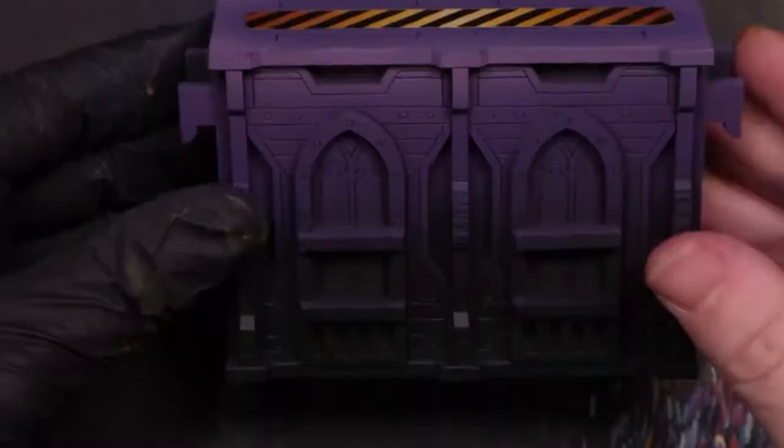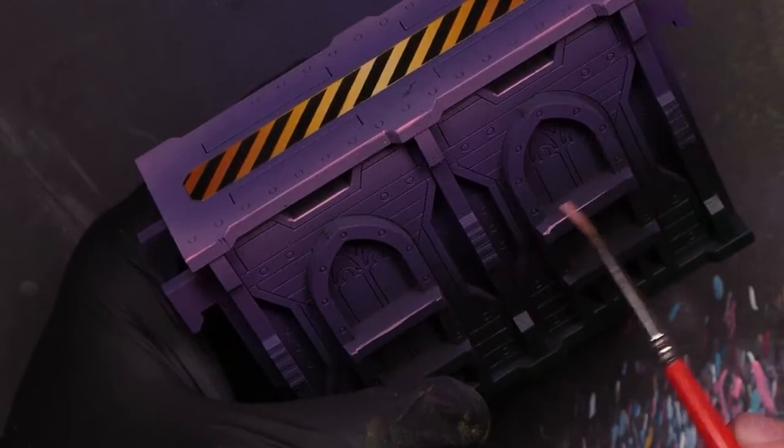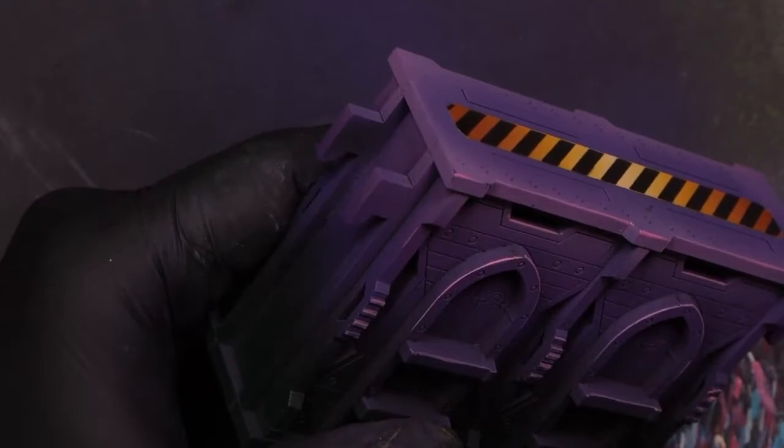Almost done - getting out Emperor's Children Pink and bright yellow-green. Starting with Emperor's Children Pink, putting some out on the palette and doing a quick edge highlighting. This is sped up so it might look cleaner than it appears up close, but it's a very rough edge highlighting with a large brush, picking out the same details on each of the identical pieces of terrain. This is only taking a little bit of time.